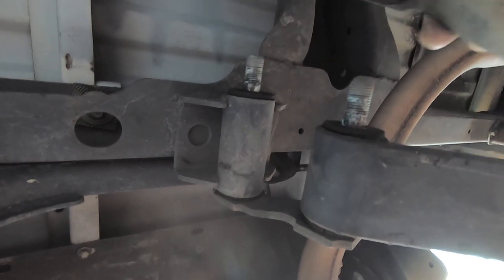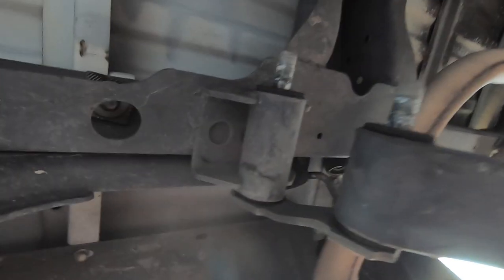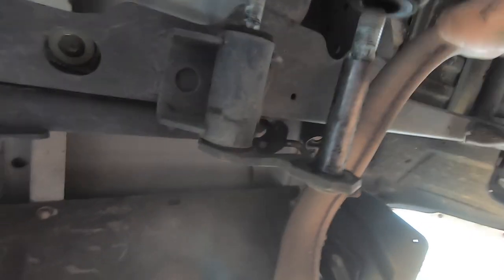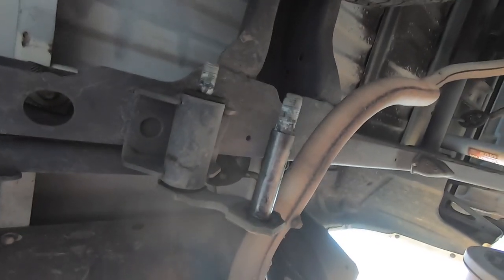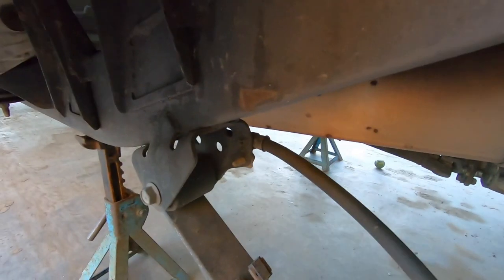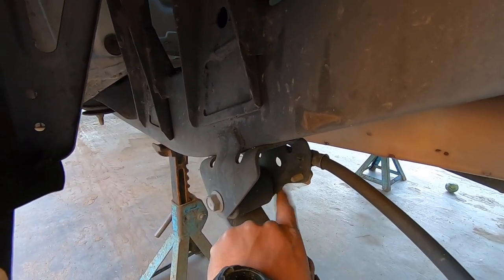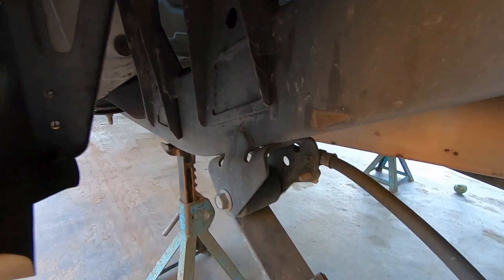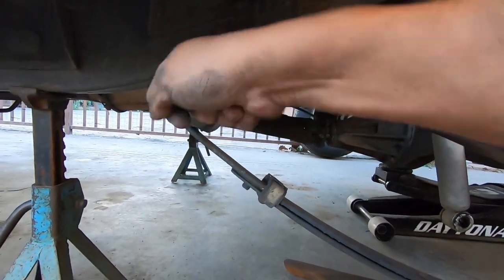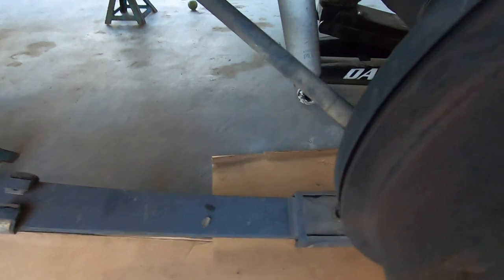With those two bolts and washers out you can pull this whole piece out — we're just going to remove the whole thing. It's able to slide out. That's the back side. Now up here in the front, this 19-millimeter bolt has to be removed; there's a 19-millimeter nut behind it. Remove that and pull the bolt out, and then the whole leaf spring is able to come out. Your whole leaf spring pack comes out.